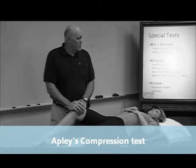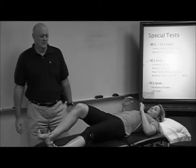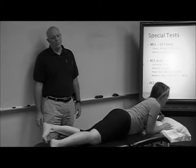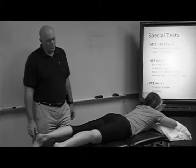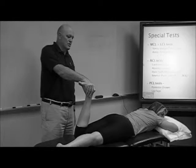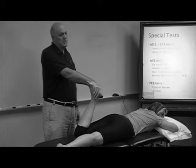Apley's grind or Apley's compression test is different from the patellofemoral grind test. To do it, you flip the person onto their tummy. You don't see people do it a whole bunch, but it's just easier to control things. In this one, I'm going to flex her at various angles. The textbook says 90 degrees, but I do different angles because it puts stress on different parts of the meniscus.